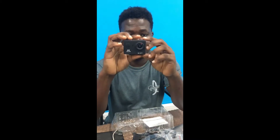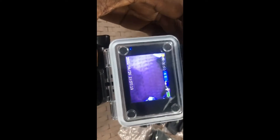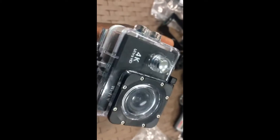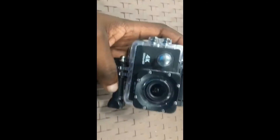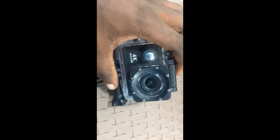So this is what I'm using for my new videos from now on. The camera comes in this form — it's in the waterproof case. As you can see, these are the buttons; they look really cool and nice.